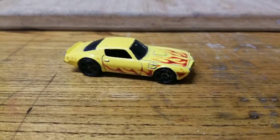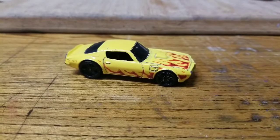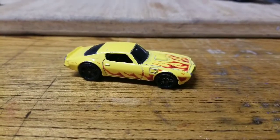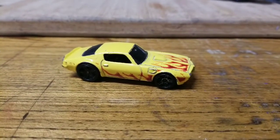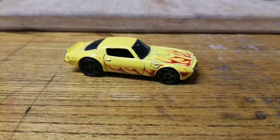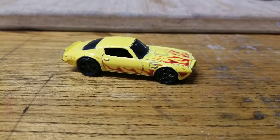Hey guys, we're back at the workbench. This is going to be my entry for the Diecast Graveyard annual subscriber build. He's issued a challenge to turn an American muscle car into either a gasser or a drag car, so I'm going to use this '73 Pontiac Firebird and turn it into a drag car.